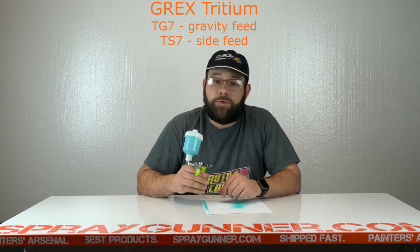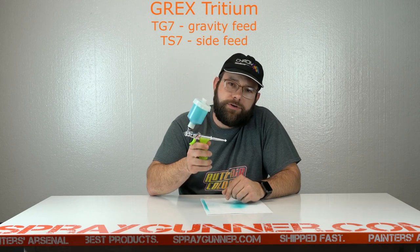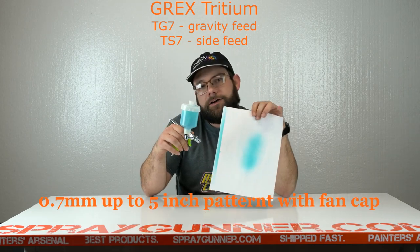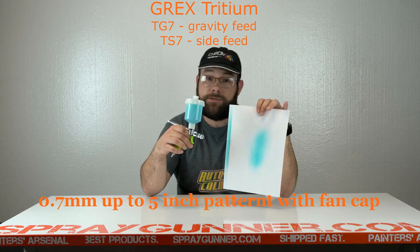Are you looking for an airbrush that puts out a wide spray pattern but doesn't consume a whole lot of air? Well, we've got the airbrush for you. It's the Grex Tradium 0.7 millimeter with fan cap. Check out our in-house painter, Dylan, as he uses it for the first time.